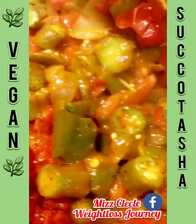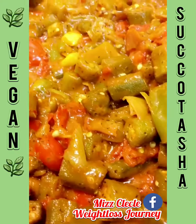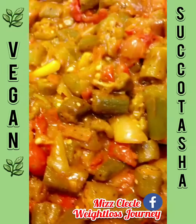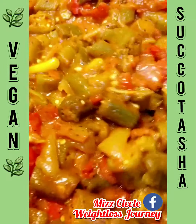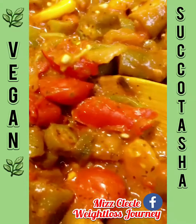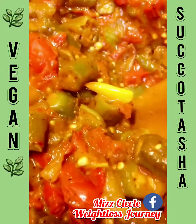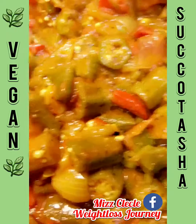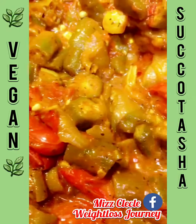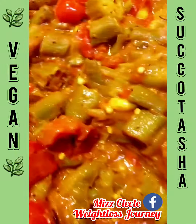My succotash is all finished! This is healthy, delicious, and nutritious. Most of my ingredients came from the farmers market — organic tomatoes. You can have this with some chickpeas, also known as garbanzo beans. I don't eat rice, but you can put it over rice if you'd like. You can also add your favorite vegetables. Usually succotash has corn but I don't eat corn anymore. Be blessed!